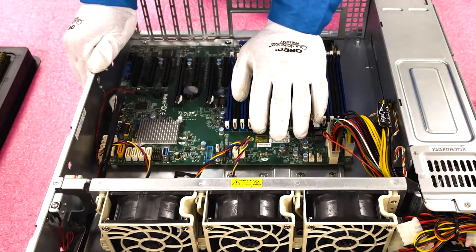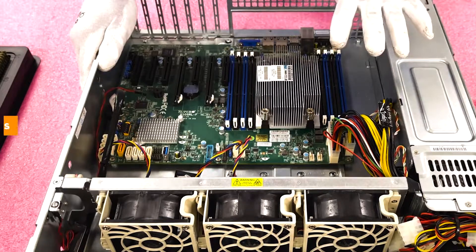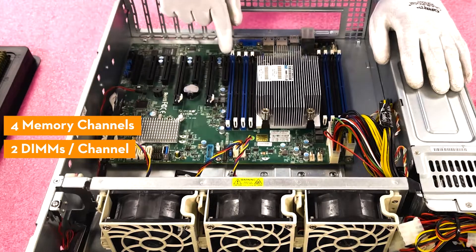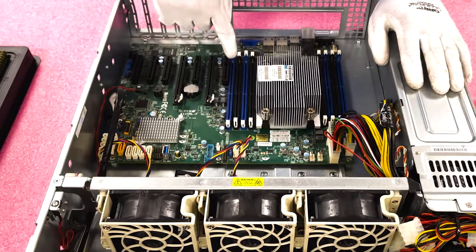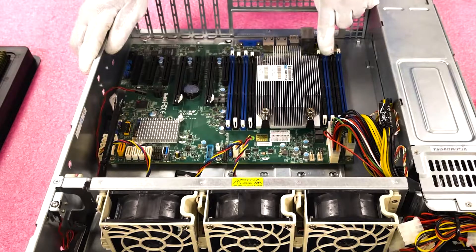There is only one CPU, and this CPU controls all 8 DIMM slots. One of the things I always like to point out is the memory channels and how to install them. In this case, there are four memory channels and two DIMMs per channel. The start of each channel is the blue DIMM slots — this first one is A1, the second is B1, then C1, and D1.